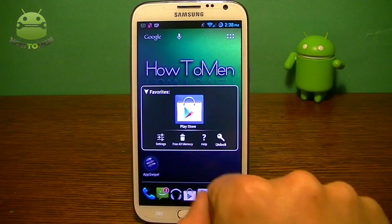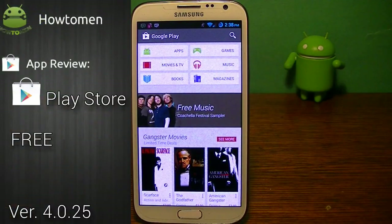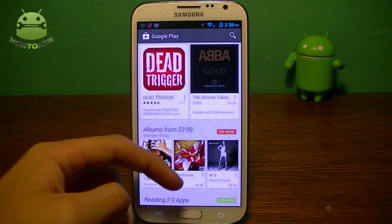Alright guys, going into the Play Store, you can actually check it out here. It's free and I'm going to have a link down in the description so you can download it. So here you go, you can check it out. Once you open it up, you're going to notice that it's really different.